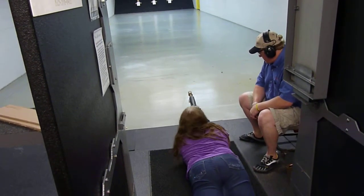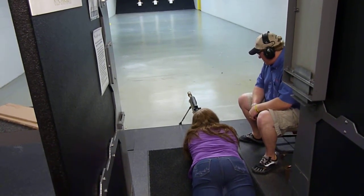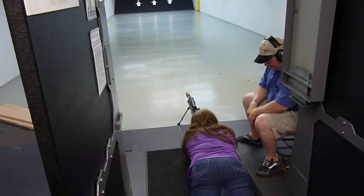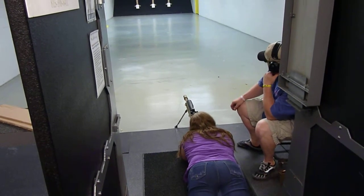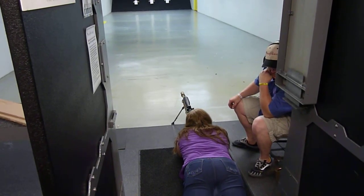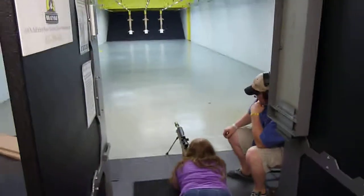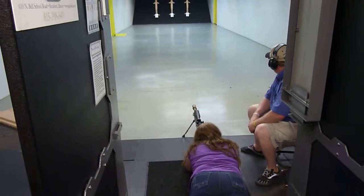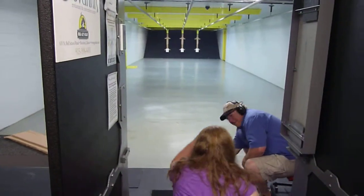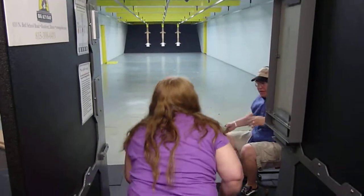Okay. Okay. Okay. Shooting a 50 caliber when you're standing — it's nuts.